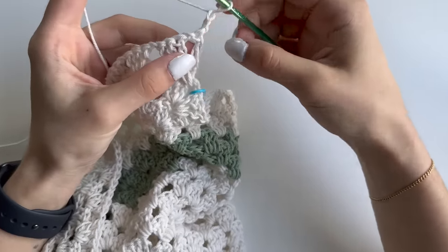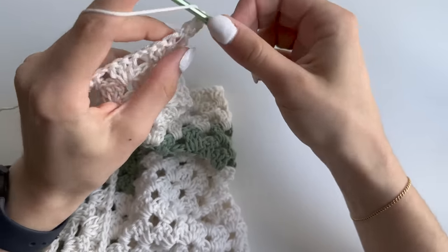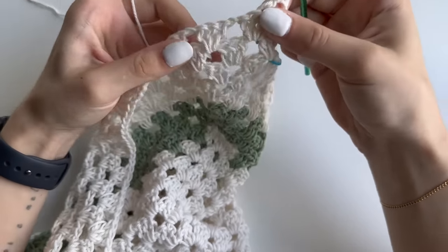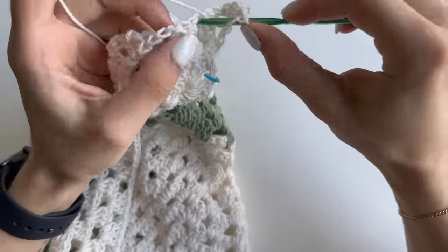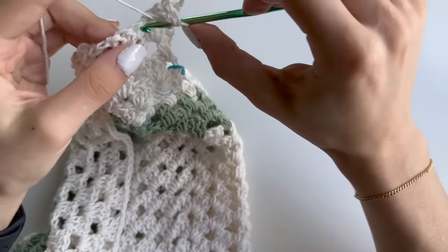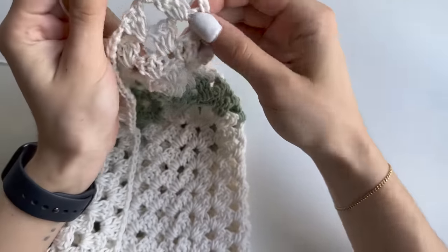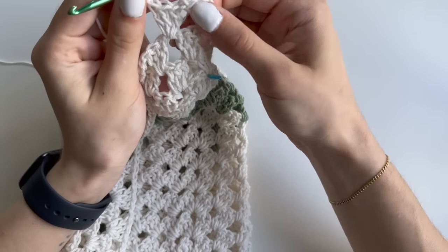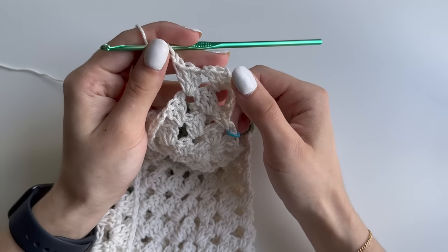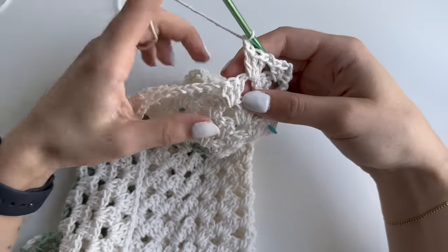This row again starts with the cluster. Chain one and keep doing your clusters. Each row starts and ends the same — alternating between a cluster row and a double crochet row — so every other row will end with a cluster or a double crochet. Do row 19 and meet me at the end.